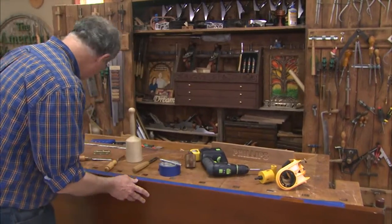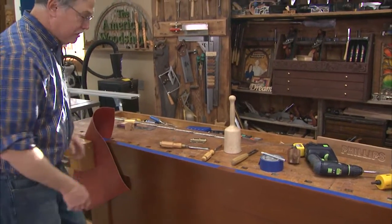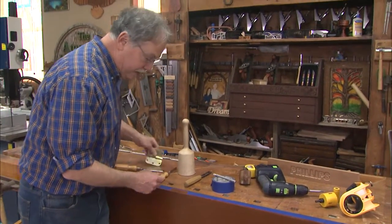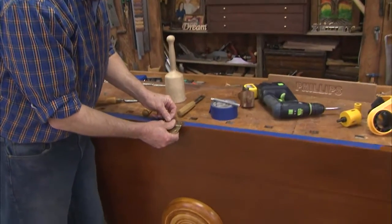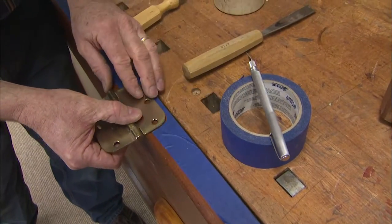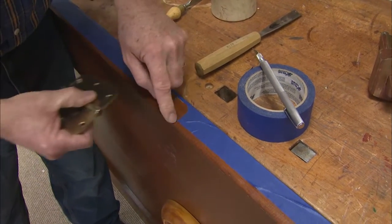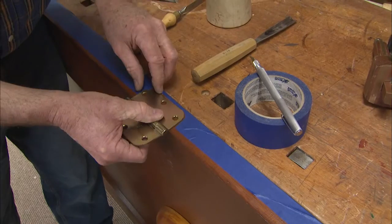I'm a man of my word. On our TV show, I said I'd show you on our website — here you go — how to set the hinges for the door. And the easiest way to do it is with blue painter's tape. You just put that onto the door frame and get your mortise pattern for your hinges.